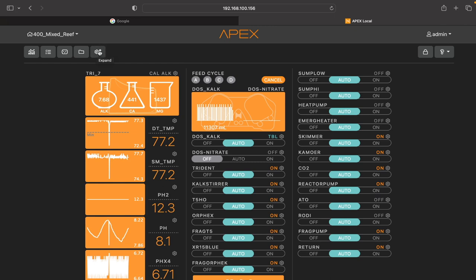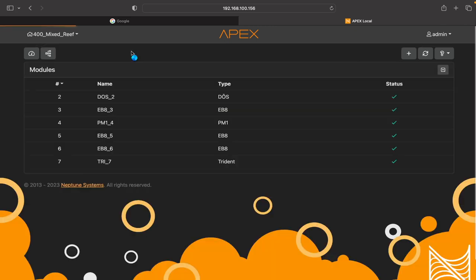The first thing you want to do is go up to the gear icon on your Apex — and you've got to be in Apex Local, not Apex Fusion. Once you go into that gear icon, go to your Modules. You can see my EB8s, my PM1 module, my Dos, and here's my Trident. In my case, my Trident is Module 7 — yours might be Module 4, 5, or 6, so you have to go here and check what number your Trident is. Mine is 7; remember that number because we'll need it.